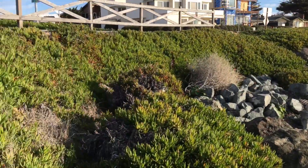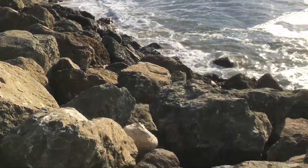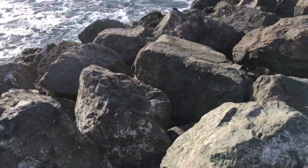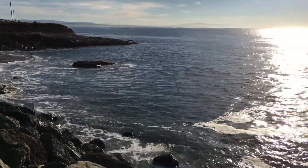I just climbed down from up there. We're gonna sit here on one of these rocks and teach you guys how to cast on. This is like one of my favorite places to come, so I hope you enjoy.